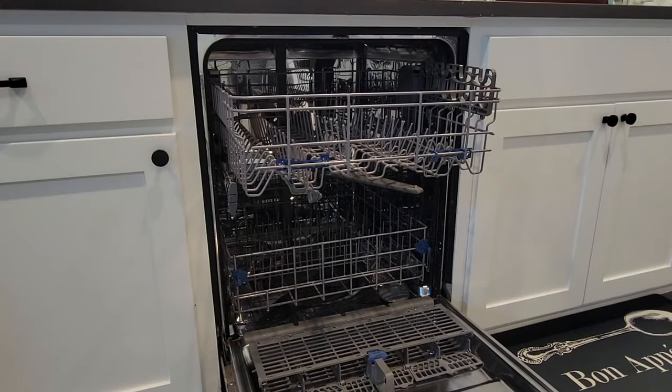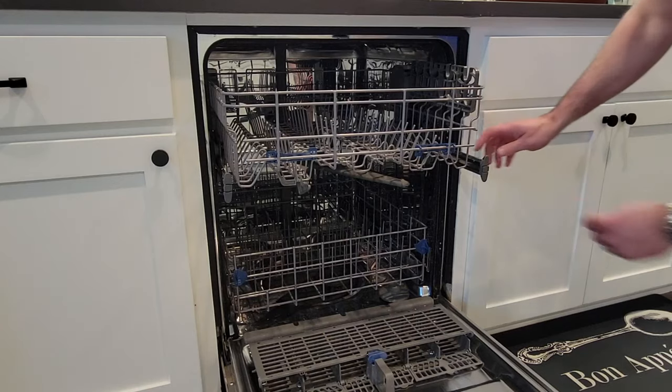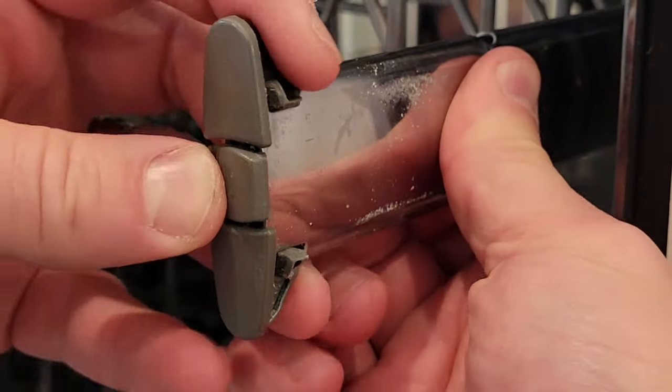The first step is to open your dishwasher, slide the rack out, and then slide the rails out on the side and remove the end clips as shown here by pressing the center ridged edge button.